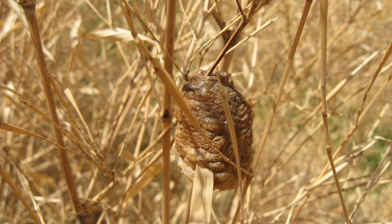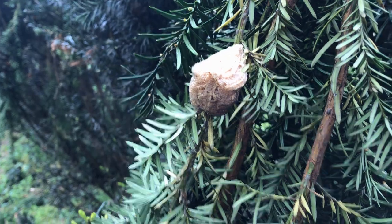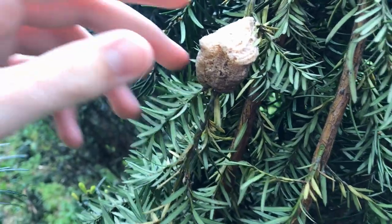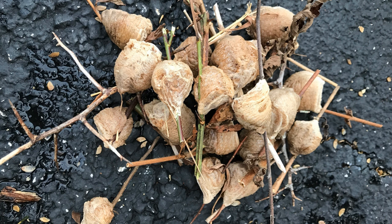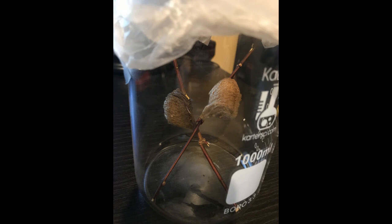You're going to want to find an ootheca in an open field with tall grasses. You can also find them in big bushes and areas that you've seen praying mantises before. If you find the eggs in the early winter, that's not a problem — just put them in a paper bag and put them in the fridge until spring. During the spring, you can take them out and put them in a container for them to hatch later on.